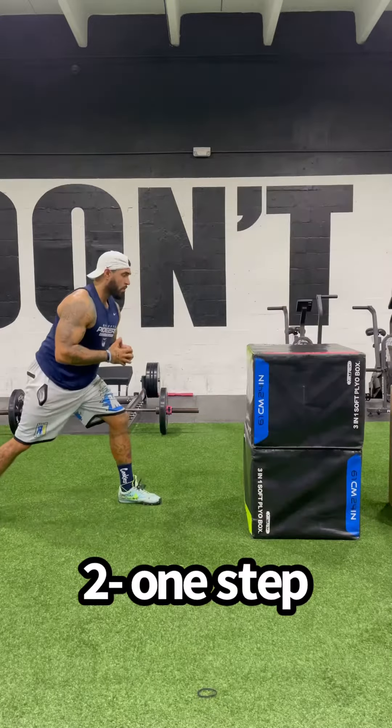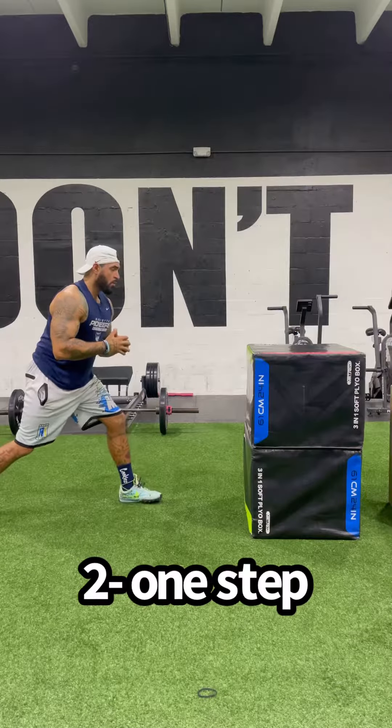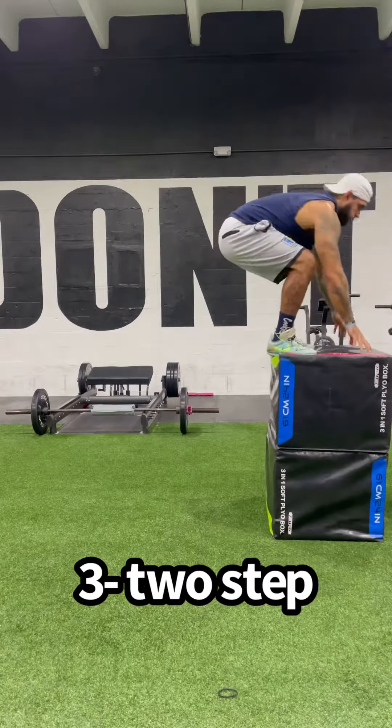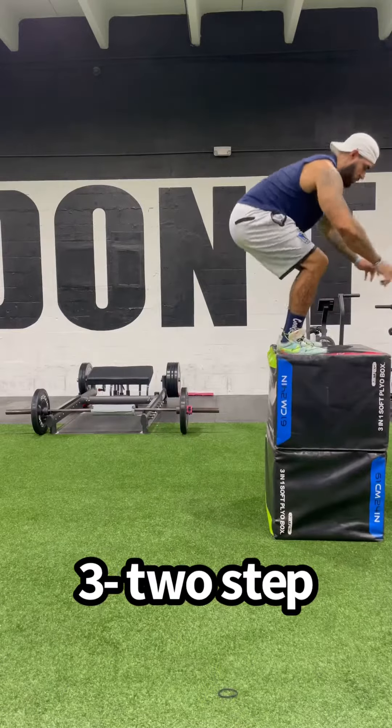With the one-step takeoff, my front foot is in a static position and my back leg swings forward before I go into my jump. In basketball, this would happen when I box out right before I go and get a rebound. The two-step jump is the one that's going to produce the most force and it's going to be the one that helps me jump the highest.